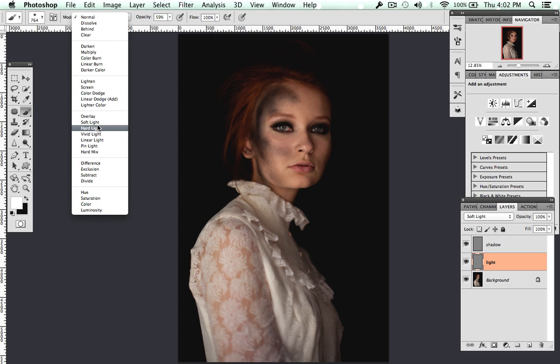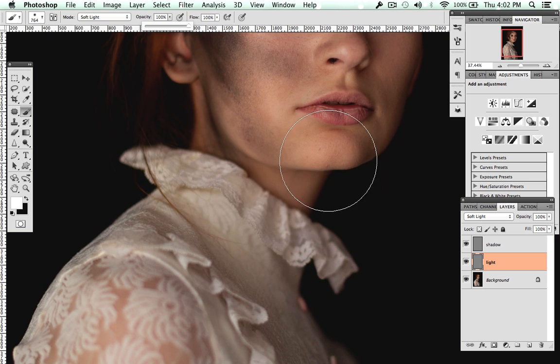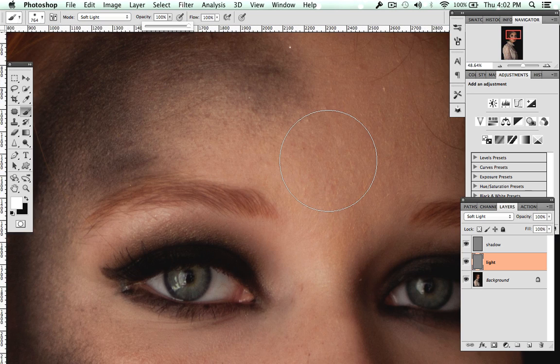I'm going to start on the light layer. Use your brush tool on Soft Light at 100% opacity, and let's go ahead and zoom in on these eyes.